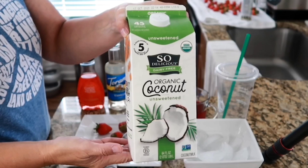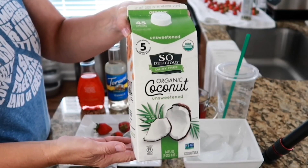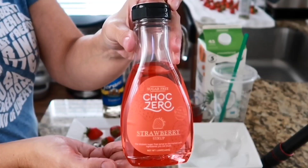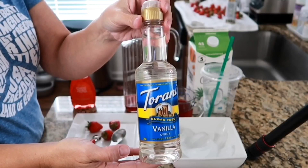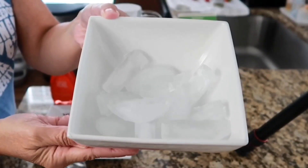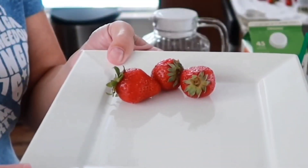Starbucks does use coconut milk in their version — they just use the sweetened kind. So to make it lower in carbs, I've chosen the unsweetened. We will also need to add some sweeteners: I'm going to use the ChocZero strawberry syrup and also the sugar-free Torani vanilla syrup. I will have both of those linked below. We'll also need a handful of ice cubes and some fresh strawberries.